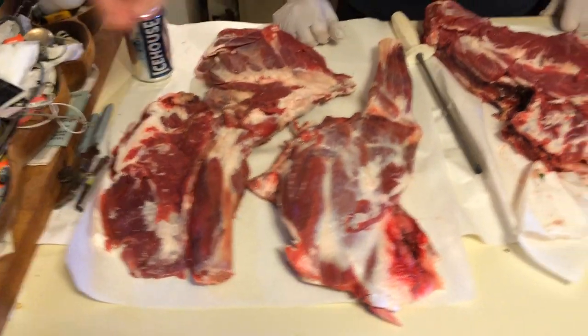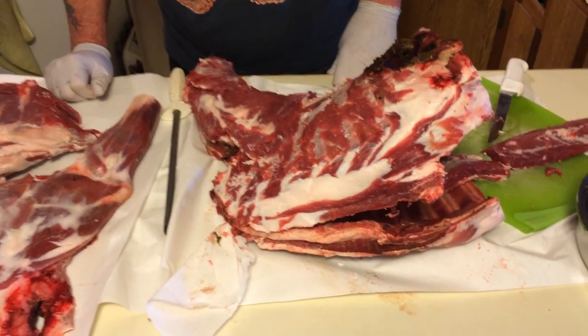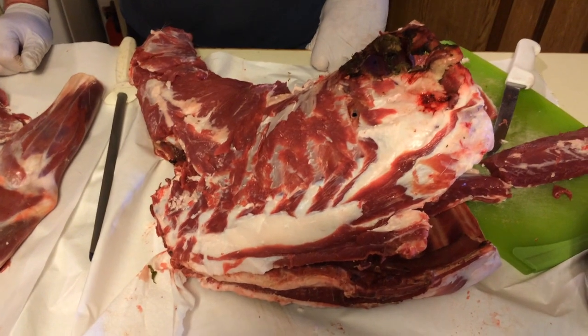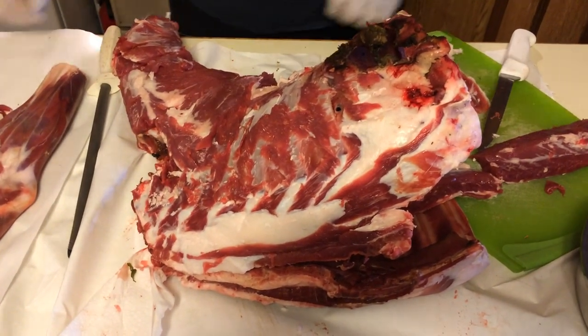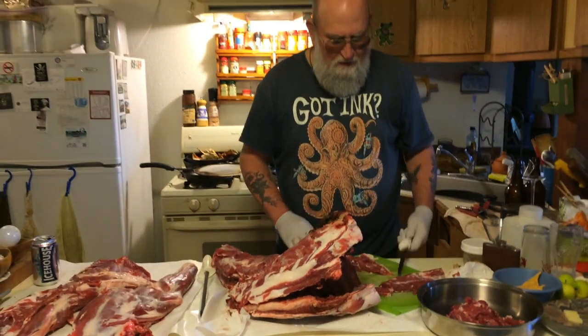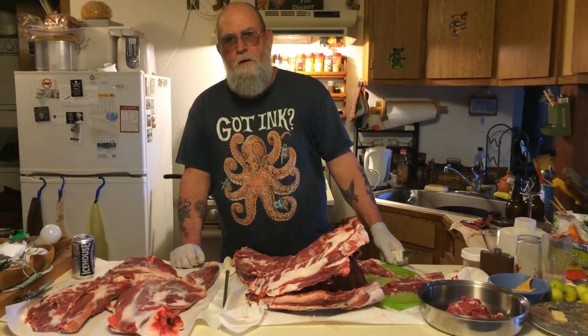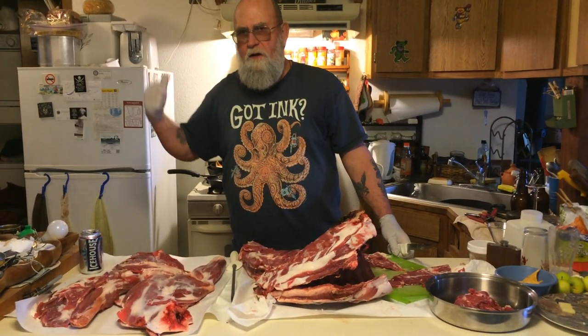And what kind of deer is this? This is a Sitka blacktail deer, a small buck — not a teeny buck, but not a big one. He'd have been a real dandy in a couple of years. About how old is he? This deer was probably 18 months old. He wasn't this year's fawn, but probably last year's fawn.